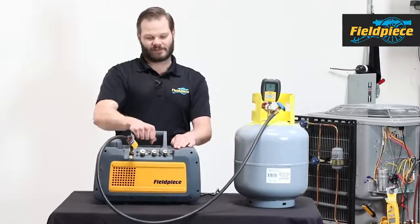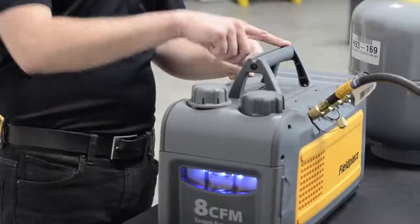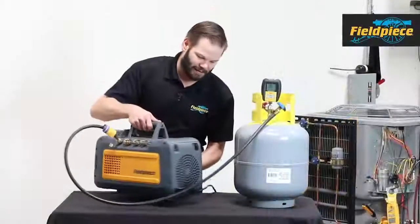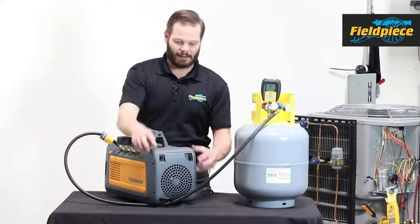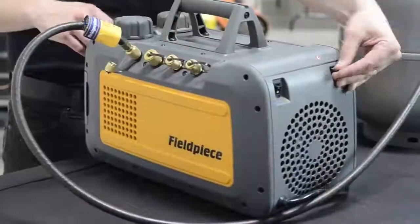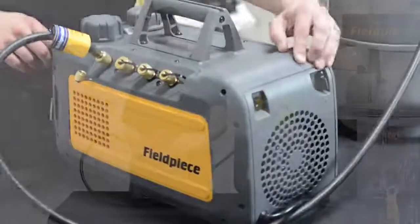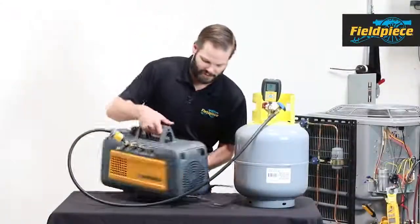On top I have a nice, durable, rugged handle with cord storage going along the top. On this side I have my power switch and my gas ballast. On the gas ballast, I can flip the switch open. When it's open you'll notice that the red light turns on, and when it's closed the red light turns off.